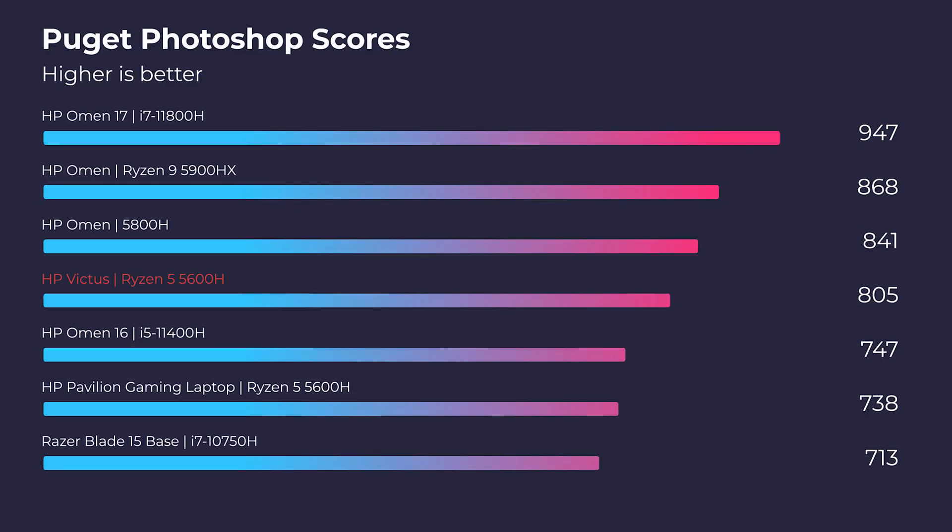Looking at Photoshop, we've got some pretty good results here. If you look at the HP Omen with the Ryzen 7 5800H, this laptop is only about 40 points behind it. I think that the Ryzen 5 5600H is a great bang for buck — as you can see with the Ryzen 7 5800H, you only get about 40 extra points. Those extra cores and threads aren't making that big of a difference inside of the app, and that's really what we want to take away from these benchmark results.